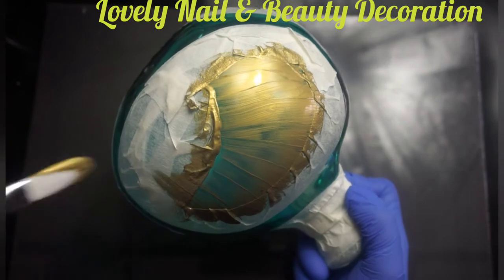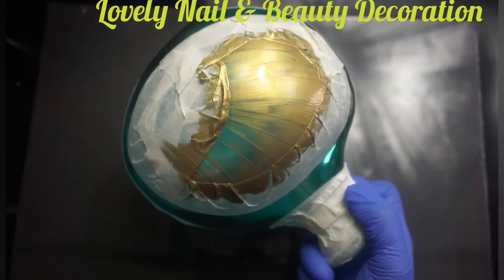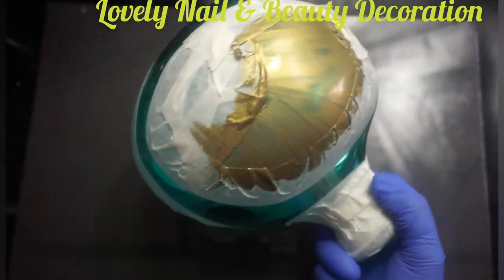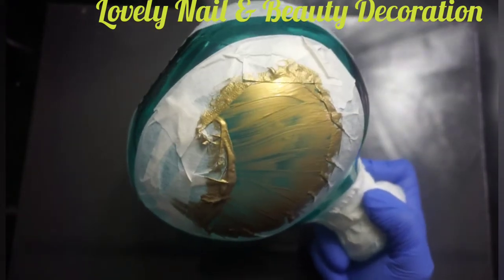I like these vases but to me they are a little bit dark, so I would like to bring some light. Later on I'm going to show you how it's going to look in my kitchen.